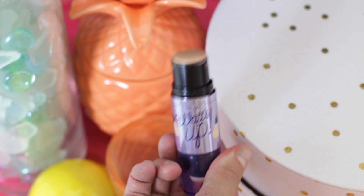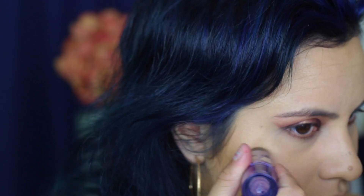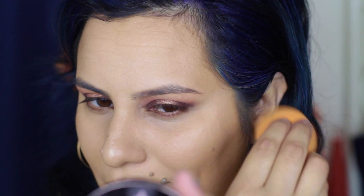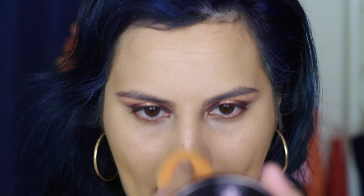Back to highlighting. I'm using my What's Up Cream Highlight by Benefit to apply to the high points of my cheeks — aka cheekbones, nose, and cupid's bow. I'm just pressing the cream in so it's not sitting on top of my skin or looking cakey. This is just going to serve as a base for my powder highlight that I'm about to apply.